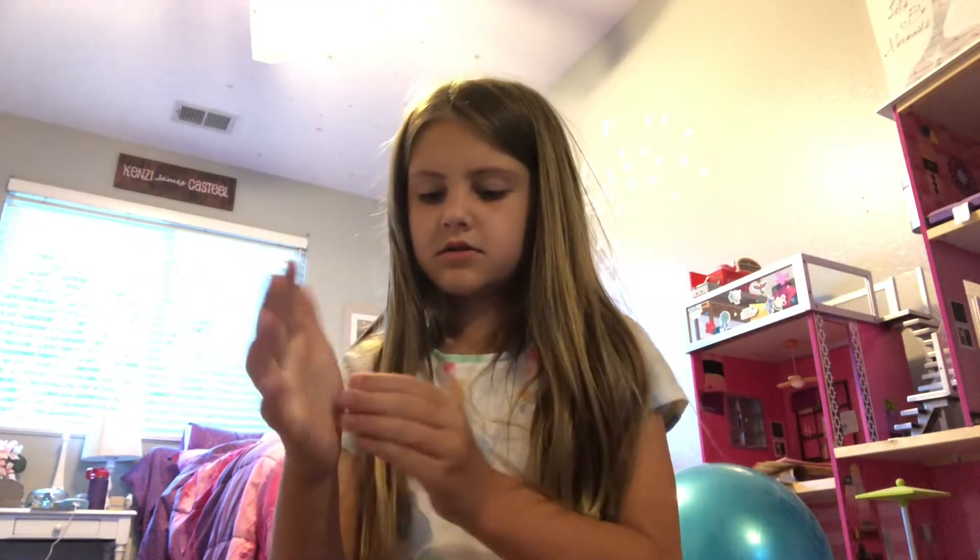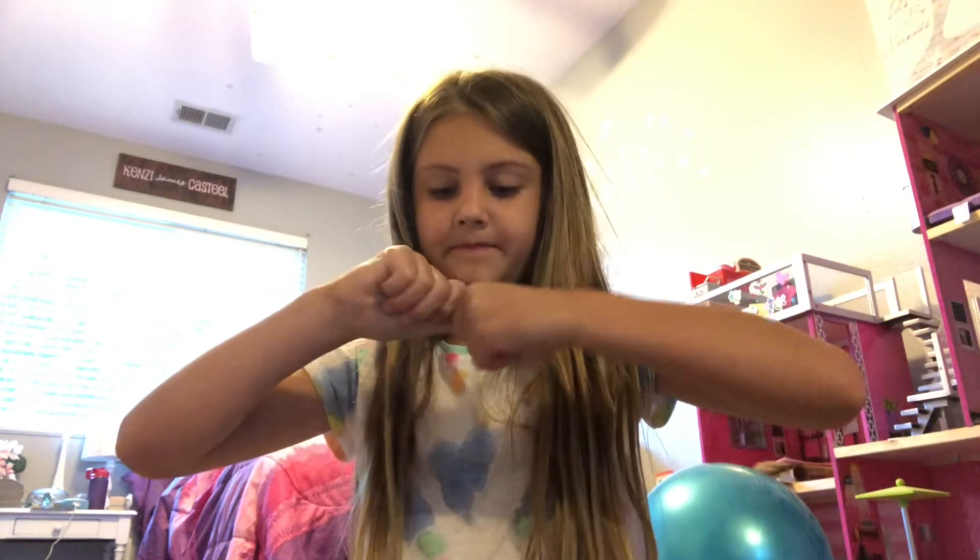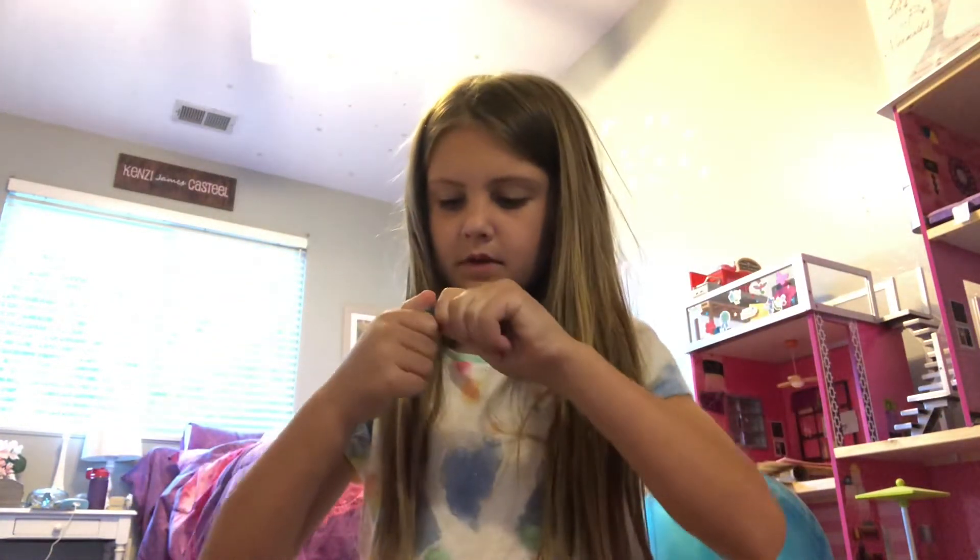You just need to knead it. Just knead it until you're done kneading.